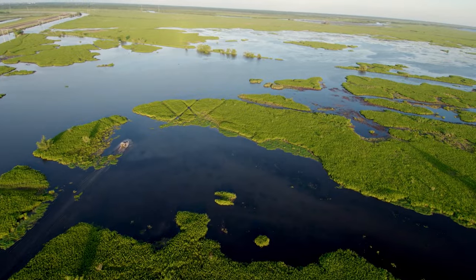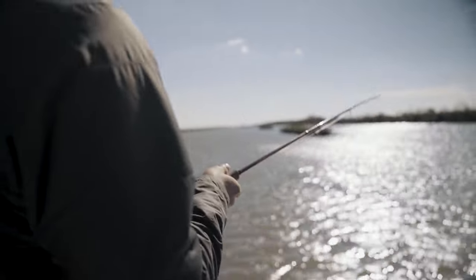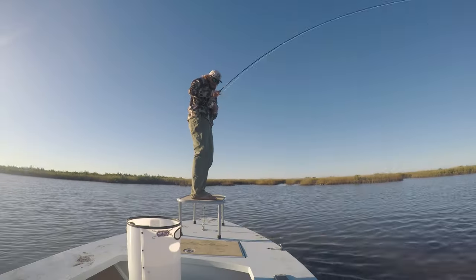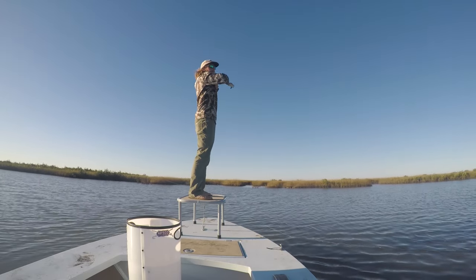Louisiana is known for many things: rich culture, great food, and unique landscape. But in the fishing world, people come down here for one thing — big bull redfish. We decided to leave our home waters in Texas, head down to the bayou, and chase these world-class fish.